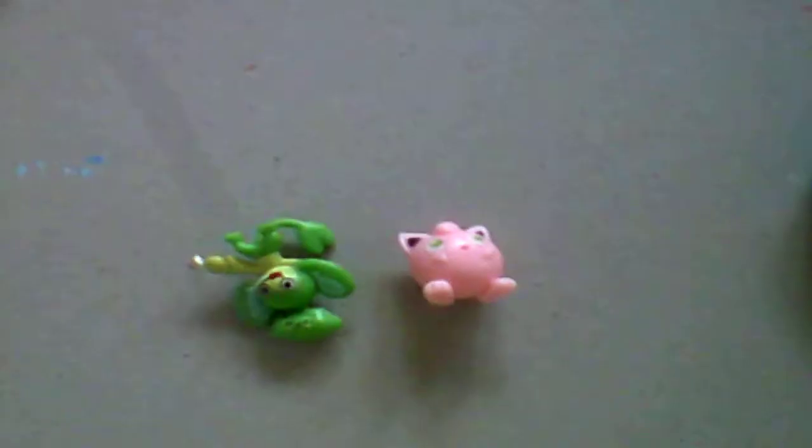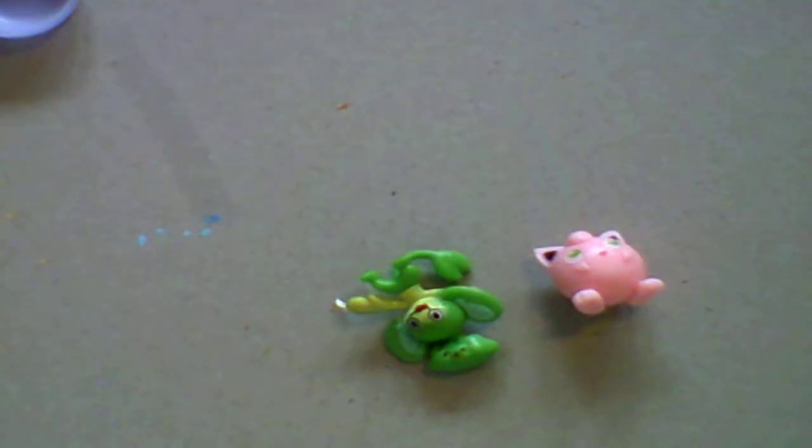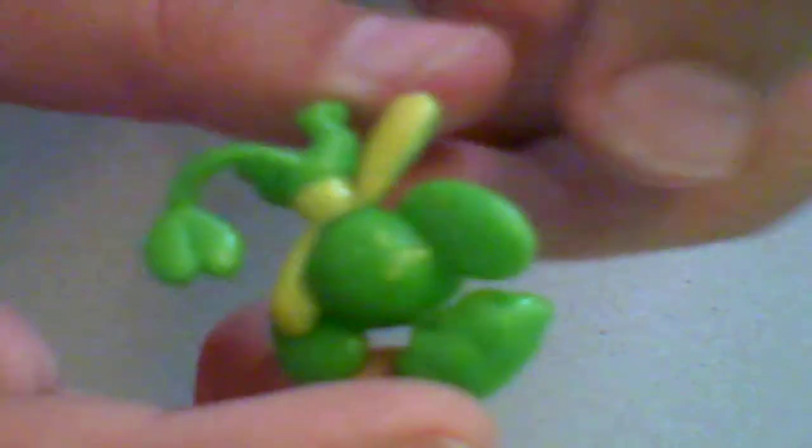Hello and welcome to Wilderness Crafts. In this video we are painting Pokémon — that's always fun. We have a Jigglypuff and a Pansage. Pansage was my idea. The cutest one in there, isn't it?